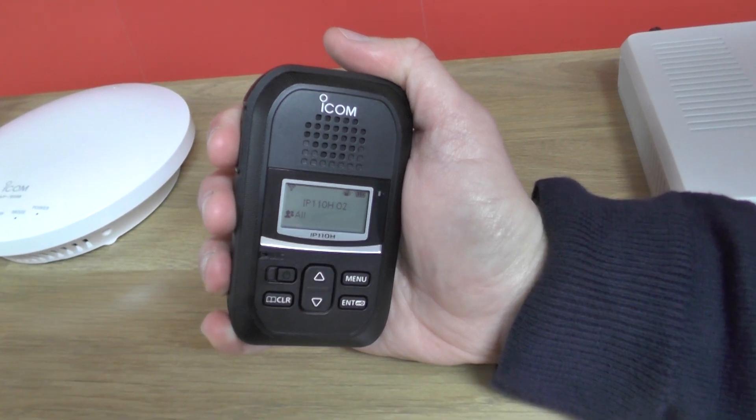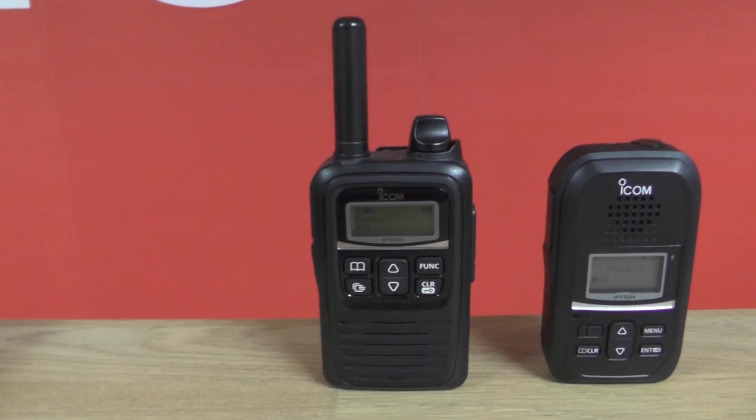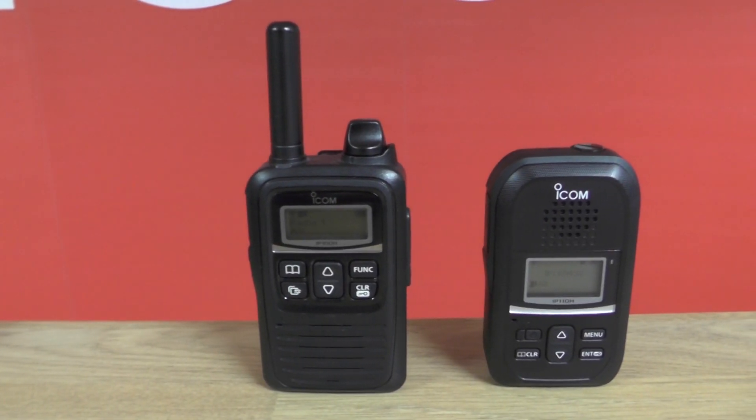Hi, I'm Phil from ICOMUK and today we're going to talk about the new IP110H Wireless LAN Radio. The IP110H Wireless LAN Radio is compatible with any 2.4 or 5 GHz WiFi system and so is easily deployable throughout your building. The IP110H is the replacement for ICOM's popular IP100H.